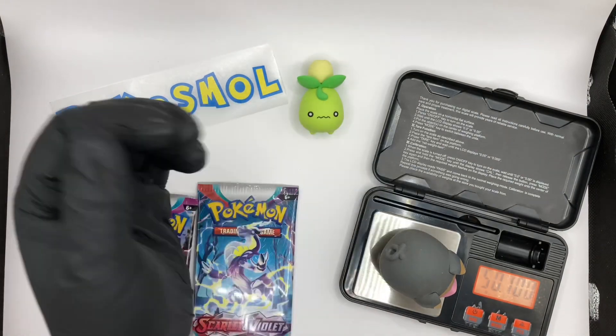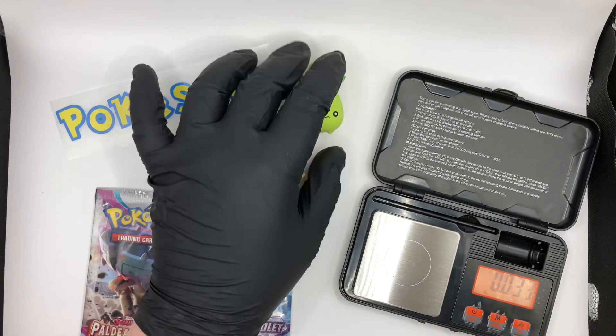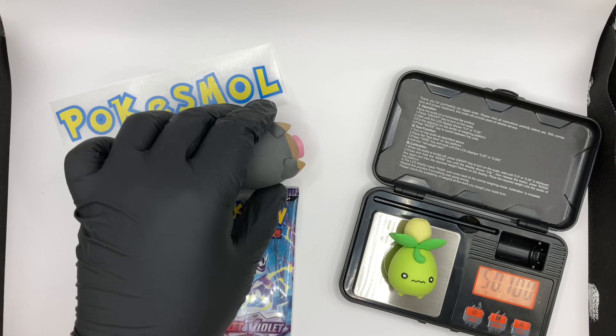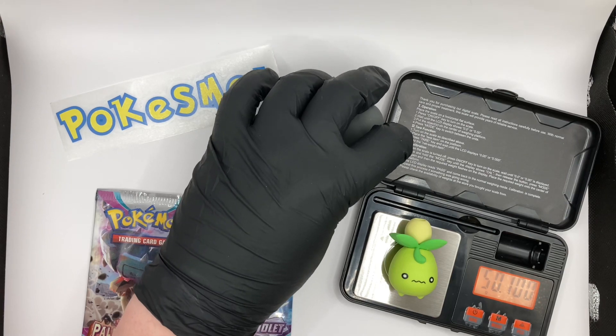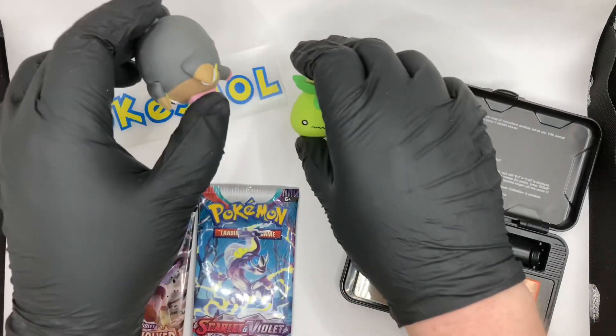Lechonk weighs in at just over 50.1 grams. And Smoliv, living up to the namesake, weighs in at... oh, they're exactly the same! Huh, who knew? That one seems so much heavier. 50.1. Okay, fair enough, I stand corrected.